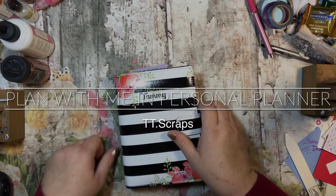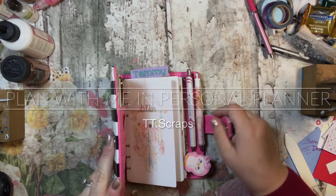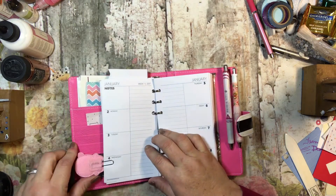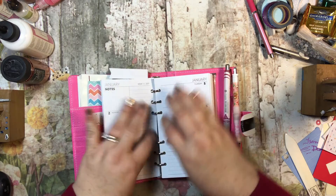Hi everyone, it's Tammy, and it's time for me to do my plan with me in my personal planner. We are going to be planning the first full week of January, January 2nd through 8th.